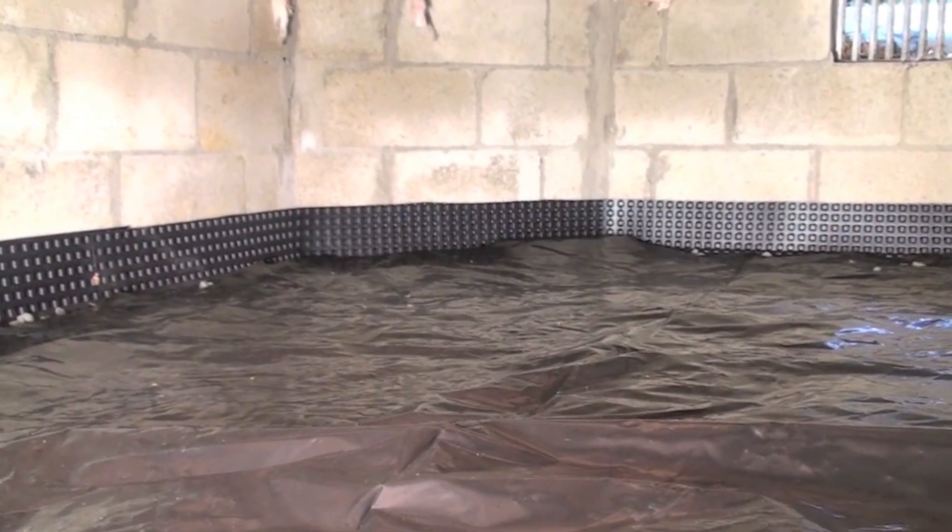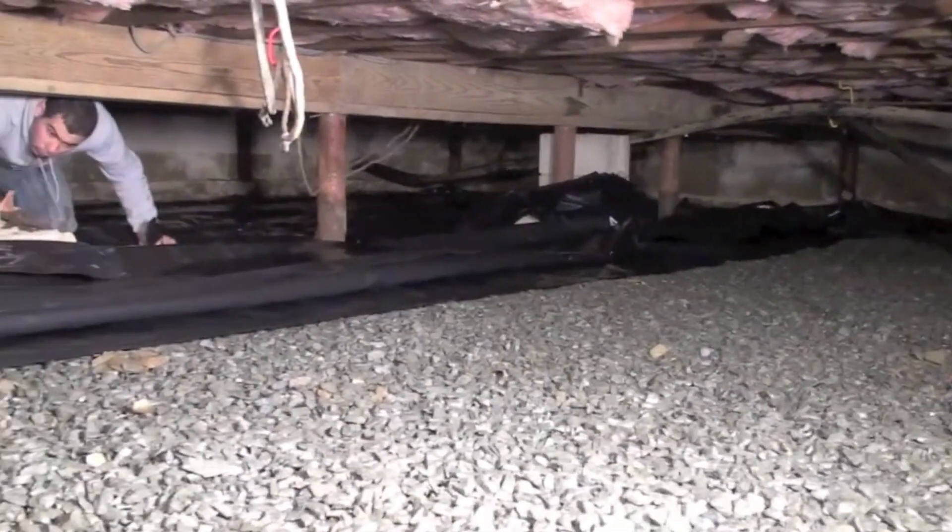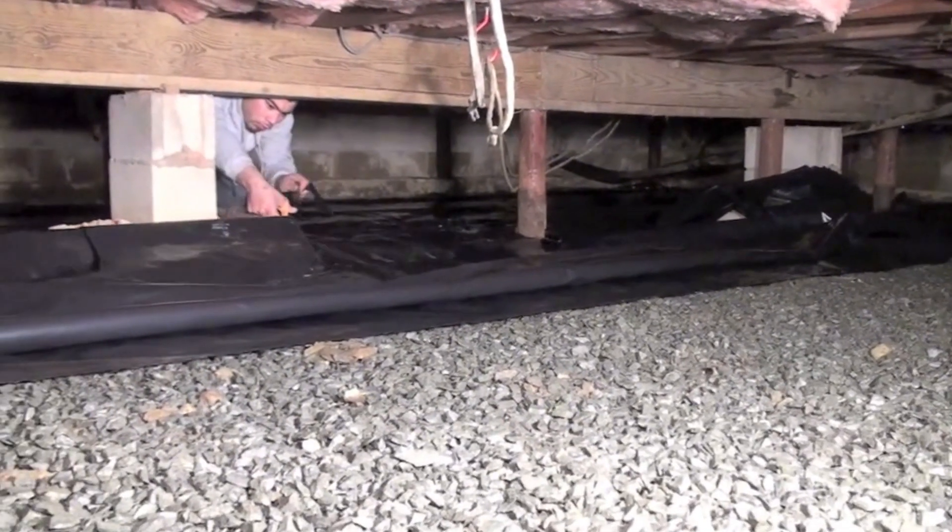The next step is blanketing the washstone with a vapor barrier. It will spread out to cover the entire crawlspace, and is custom cut around the support columns.